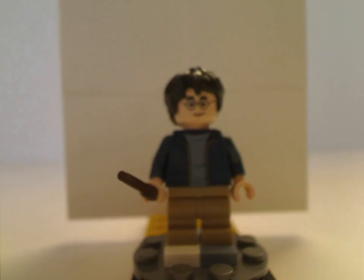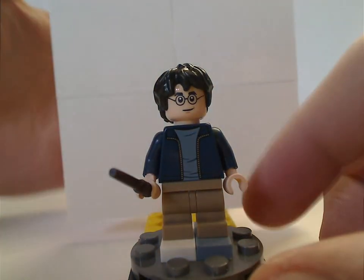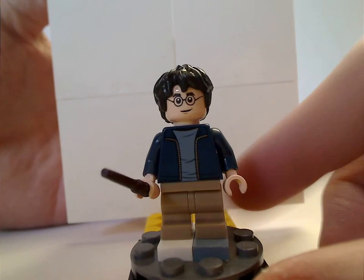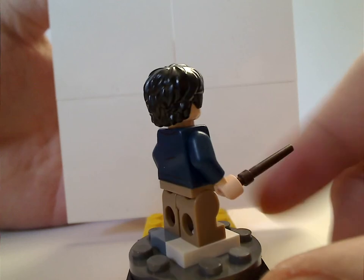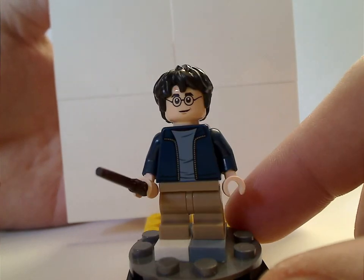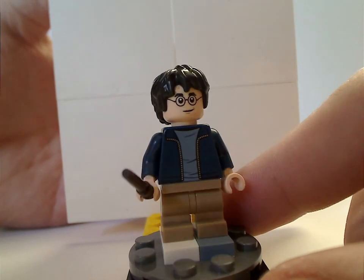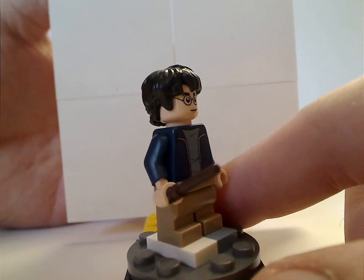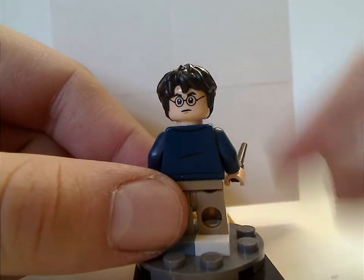First of all, for the minifigures, is Harry Potter himself. This time it's kind of similar to the one in the Aragog's Lair set, but it has the mid-legs, which is good. Also in dark tan, which is good for custom figs and all. Some nice torso print to it, and face print kind of similar to most of the sets. Holding the newer wand piece, of course. And there's him from the back with his double-sided face.